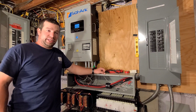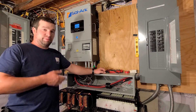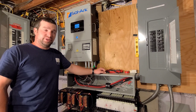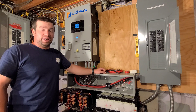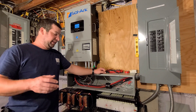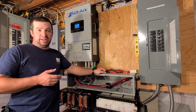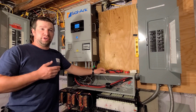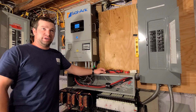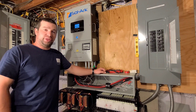All right guys, so I got the Solark hooked up. I got it up and running. I was kind of limited on time this weekend so I really didn't film much of it, but what I'm gonna do now is I'm gonna walk you through exactly how to install it, and then in some other videos I'm gonna go over all the menus and all the settings and show you what you can and can't do with the thing.